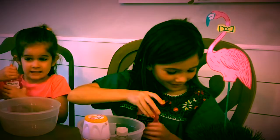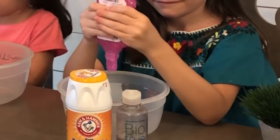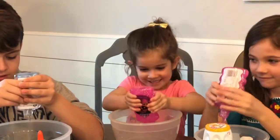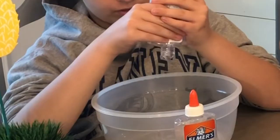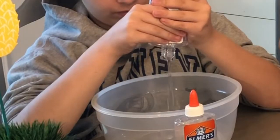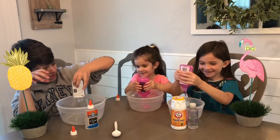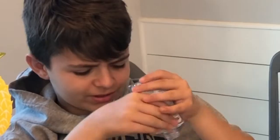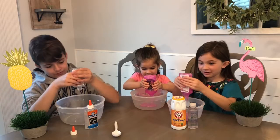Everybody go ahead and open up all your glue. I'm thinking it's only blue because I want to. I love it, this is gonna be shy — glittery! Yeah, it's true, this is gonna be pretty glittery. Mine's gonna be really glittery.